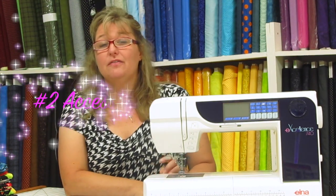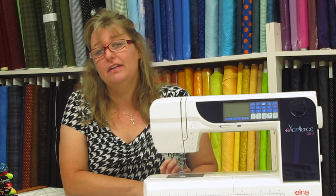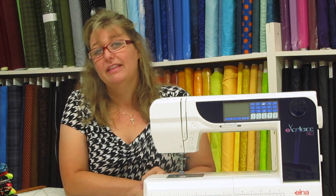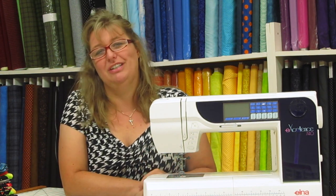Our spectacular tip number two is to find out what accessories came with your machine. The book lists all the feet that came with the machine and what their functions are. A lot of times there are parts underneath your machine that you didn't know were there because you didn't look in your book. So make sure you check out your book to find out all the accessories that come with your machine.